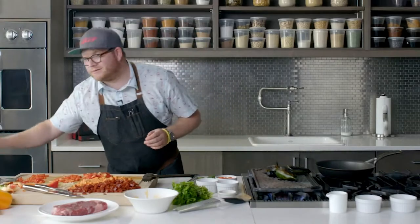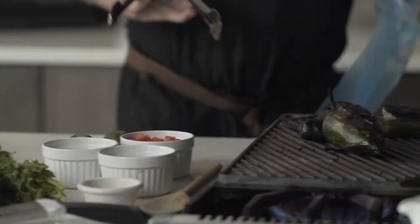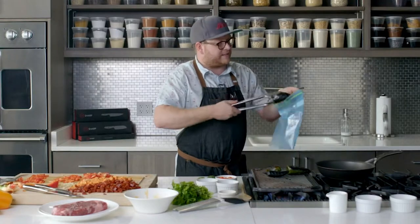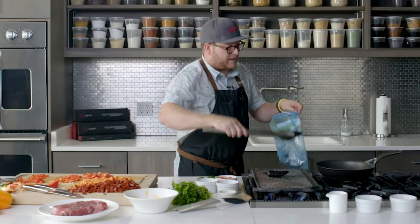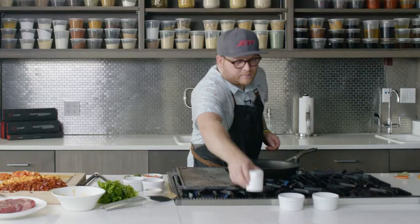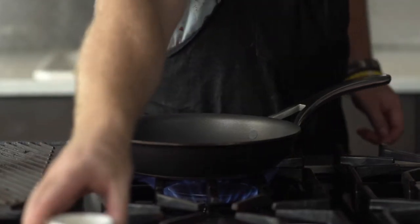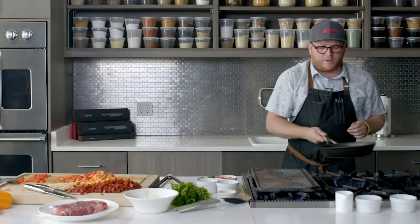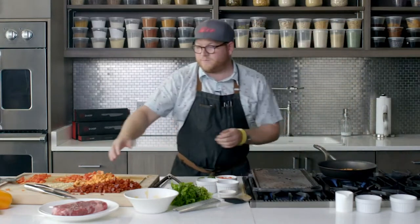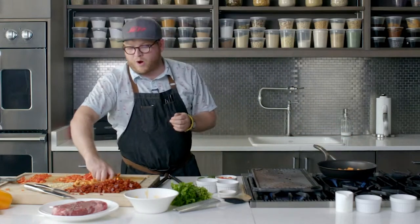A trick when you're charring vegetables is actually using a Ziploc bag. The heat and the moisture is going to help pull off all of that skin that's been nicely charred, making it very easy. We'll set that to the side. A little bit of olive oil — and only a little bit — putting the sweet potatoes in first because they're going to absorb the flavor of the oil and get a nice little sear, which is what we want.